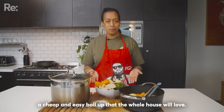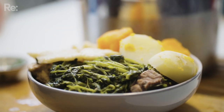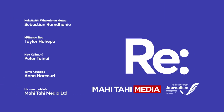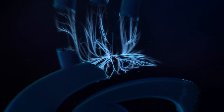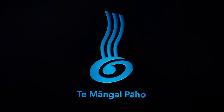And there you have it, a cheap and easy boil-up that the whole house will love. Kote reo te taki. He oe anō. Thank you.